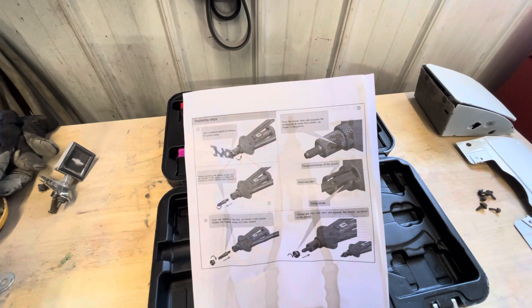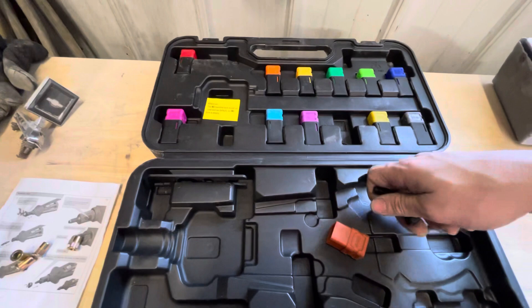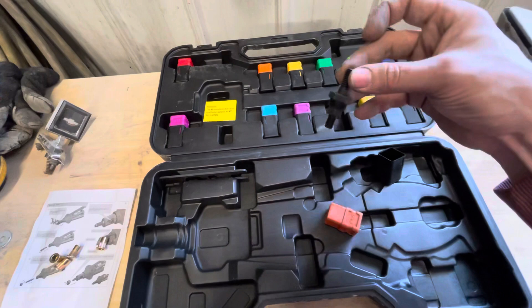Let me show you how to swap a head with one hand. You literally just change the end out — this part threads into the tool so that part sticks out, this just goes over the top like that and screws in to lock it in, and then you're ready for 5/16ths.